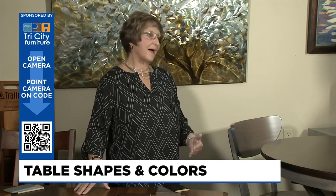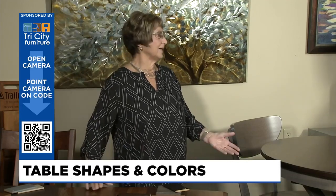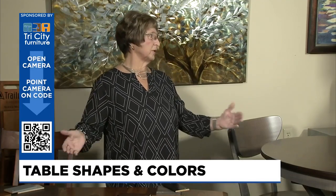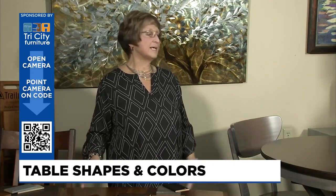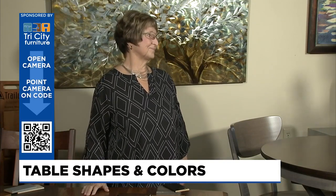Well, the important thing first is to know how big a space you have to put the table in, because an 8x8 space is not going to use a very large set as compared to maybe a 12x15. So if you're going to look for a table set, make sure you bring your wall-to-wall measurements so we can help you know exactly what's going to fit in there.